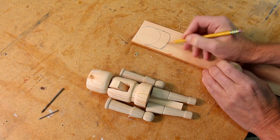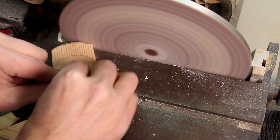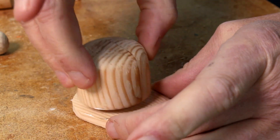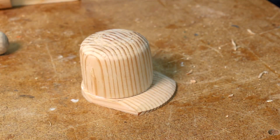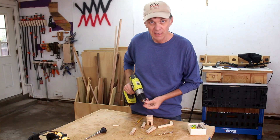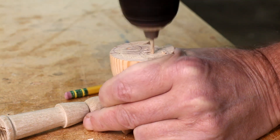It should be a little easier to make his hat. I'm going to attach the legs to the body using dowel pins. I'll drill a small pilot hole first, then the larger hole.